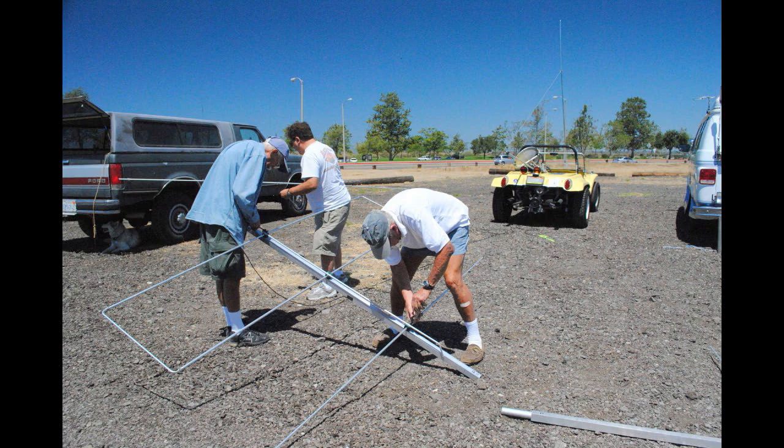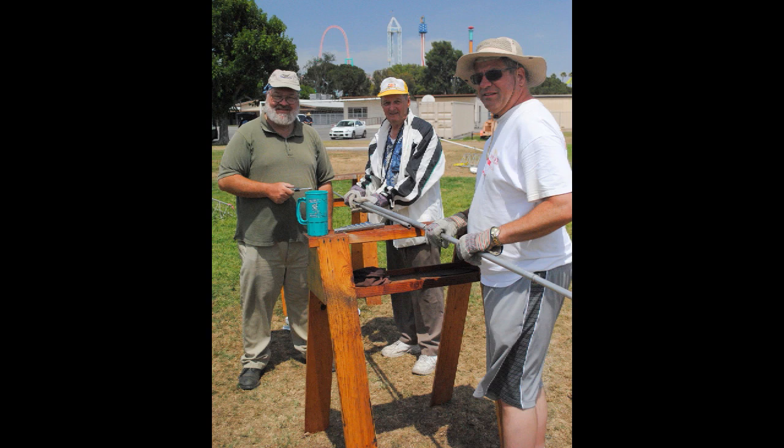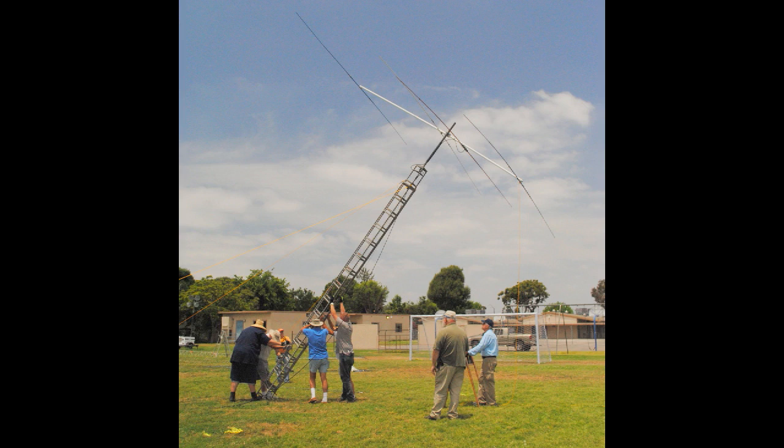Look at this — what were we thinking, trying to assemble this antenna on the ground? You would do much better to have sawhorses, like the Orange County Amateur Radio Club has done. Look at this — they don't even have to bend over and they're having much more fun.